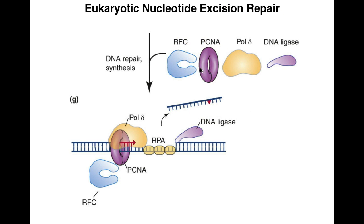Unlike the prokaryotic system using DNA polymerase I, eukaryotes use polymerase delta or polymerase epsilon. Polymerase epsilon can sit down and use the complementary strand as a template to lay down new DNA. Polymerase delta, because its processivity on its own is low, needs PCNA (the clamp) and RFC (the clamp loader). Polymerase delta then lays down new nucleotides in the 5-prime to 3-prime direction, using the complementary strand as a template, until it reaches the end of the excised area, where DNA ligase seals the nick.